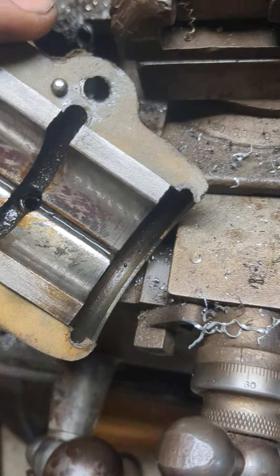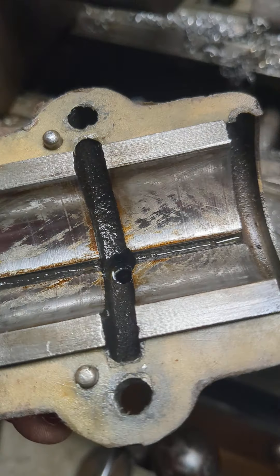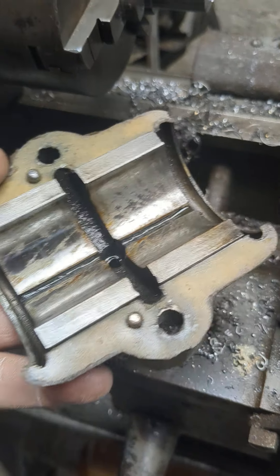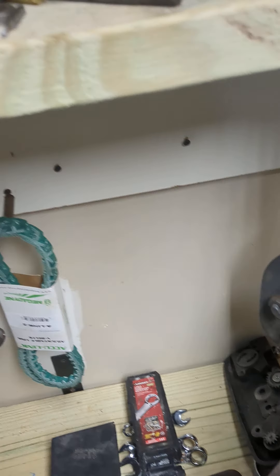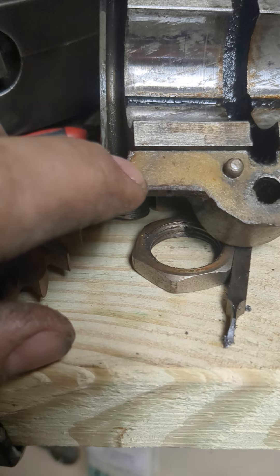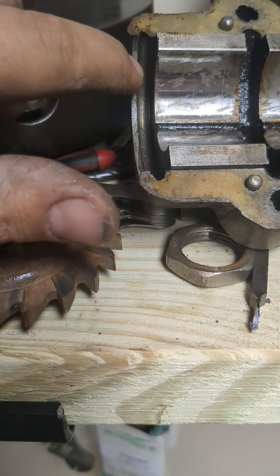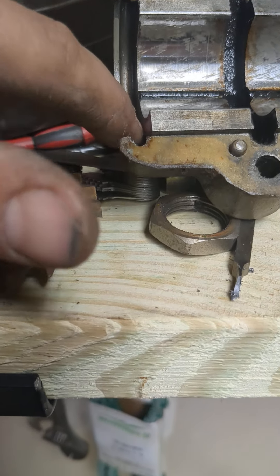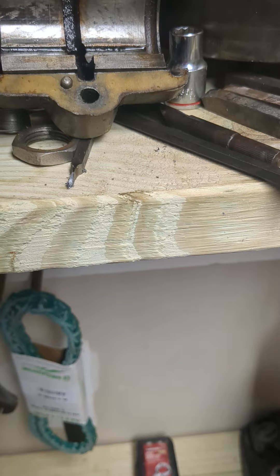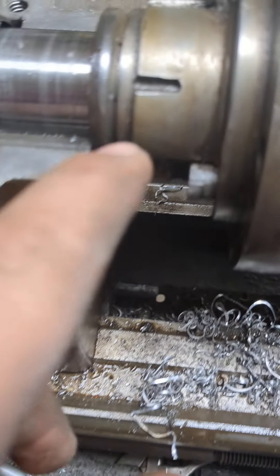Looking for some help on these babbitt bearings in this lathe. I took the cap off for the first time and noticed there's a space in the gasket. Common sense would say some kind of bushing or o-ring goes there — these parts aren't original, but something like an o-ring seems like it should fit in that space.